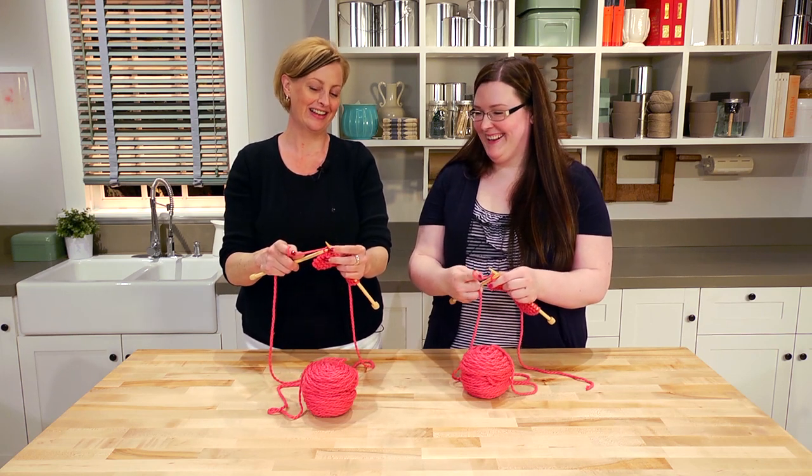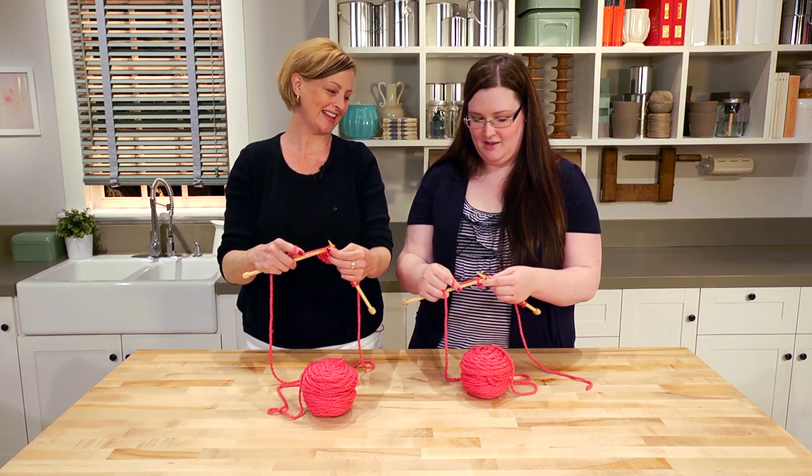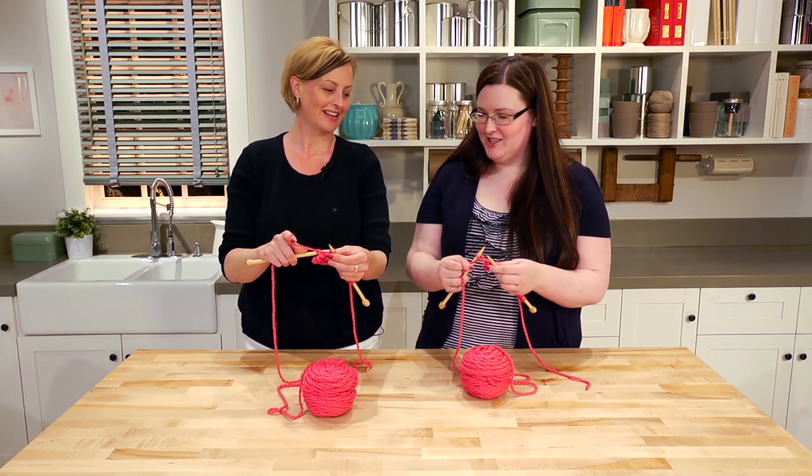Then pull the right needle down, down, down until it's almost coming off. Pull that loop through to the front and then separate the two needles. You are a knitter — you did it! Let's do it again. What did I just do? You made a stitch!